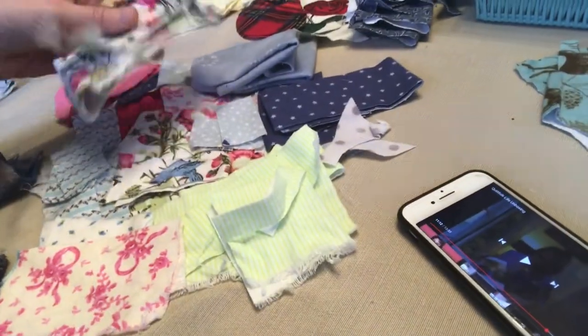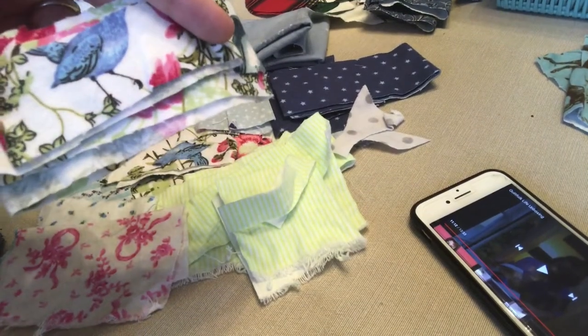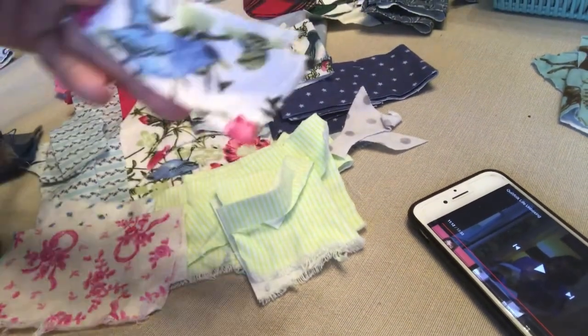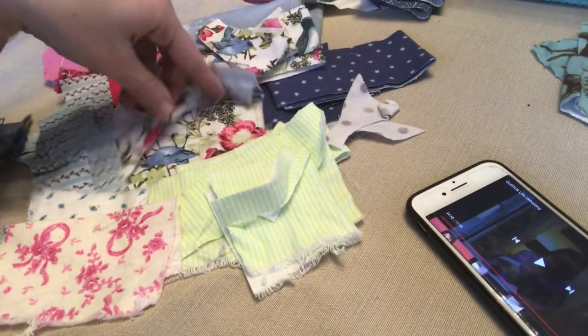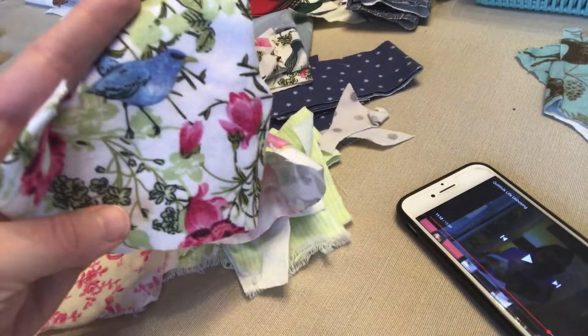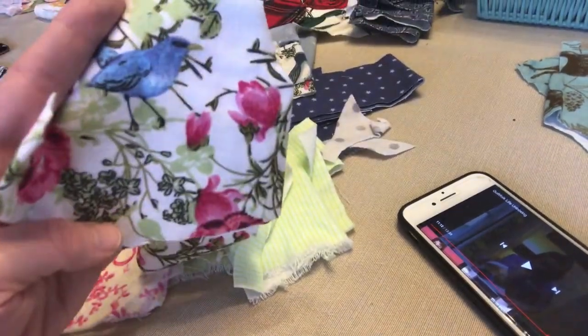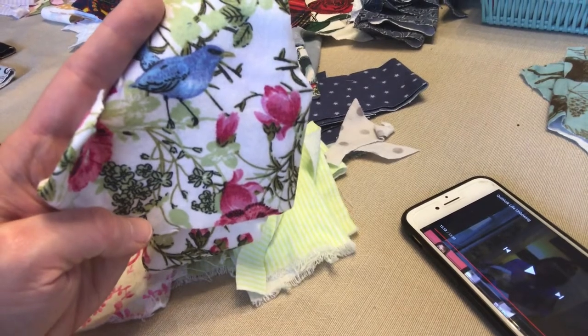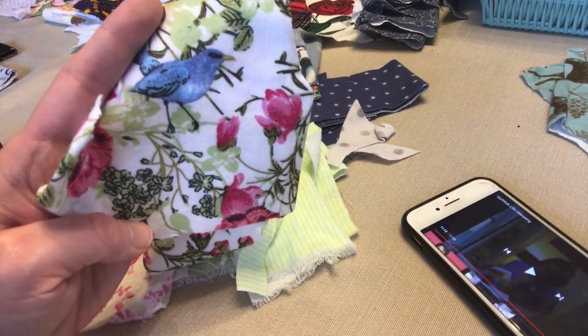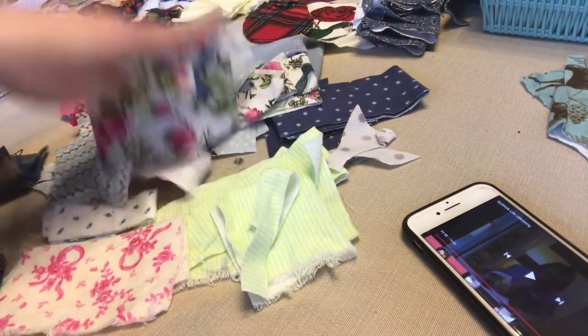I started with this bird fabric — you actually can't see, the bird is gone. You can only see the bottom of the bird here, just a little bit. But I think I have some bigger pieces too, and I love this fabric — here you can see the bird in full. I love it because it has this beautiful green, kind of a sagey green and darker green, with a pop of purple or pink.